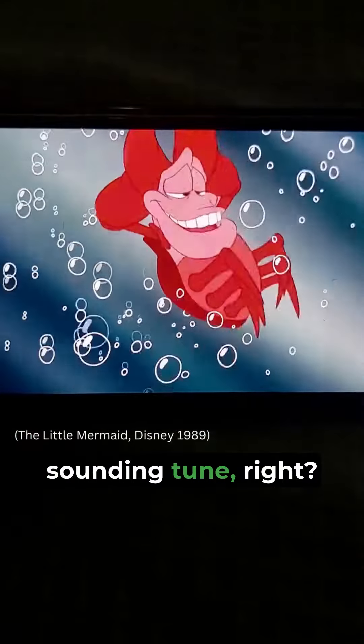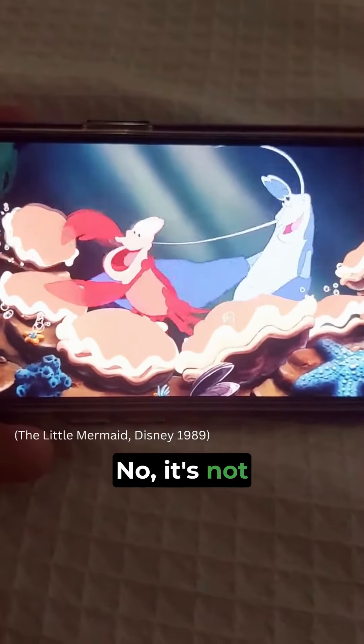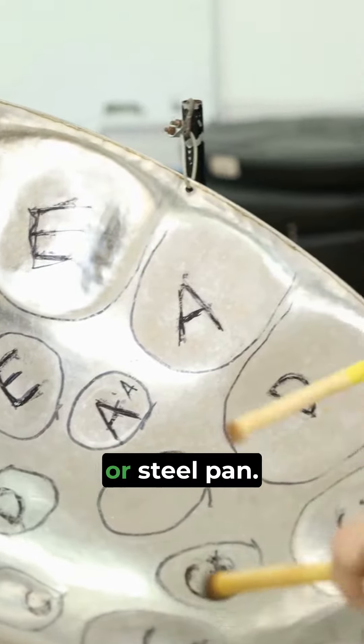You all know this fun Caribbean-sounding tune, right? What gives it the specifically Caribbean sound? No, it's not the seashells. It's a unique instrument called a steel drum, or steel pan.